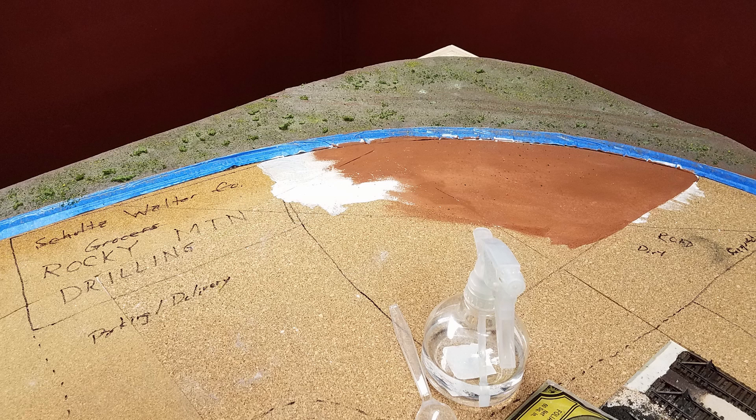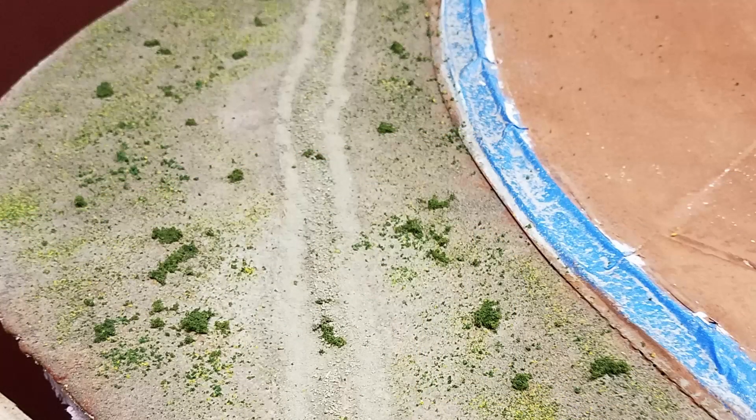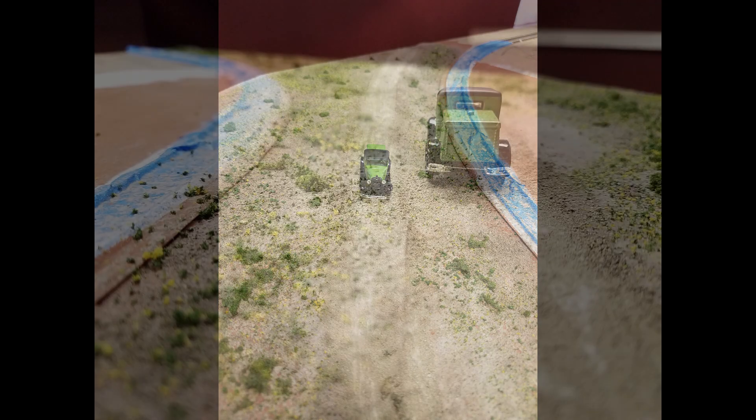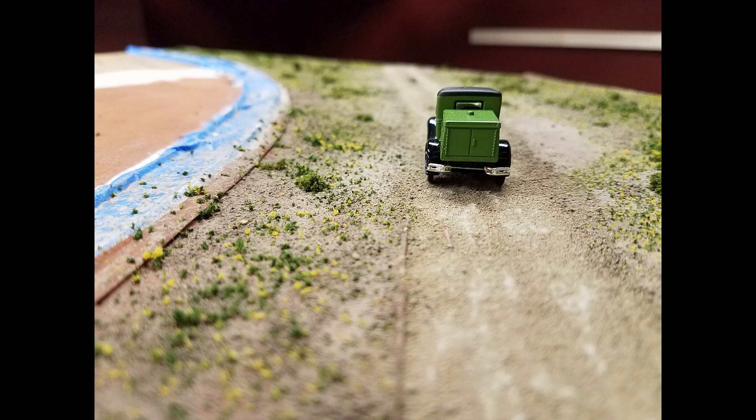I had learned a lot, but as I was soon to discover, I hadn't learned quite enough. The next day, after the initial layers were dry, I worked on improving the dirt road by adding several thin layers of my very fine sifted real dirt, which I simply call dust. After a few hours I came out with a pretty respectable dirt road. Heck, somebody even came along to try it out.